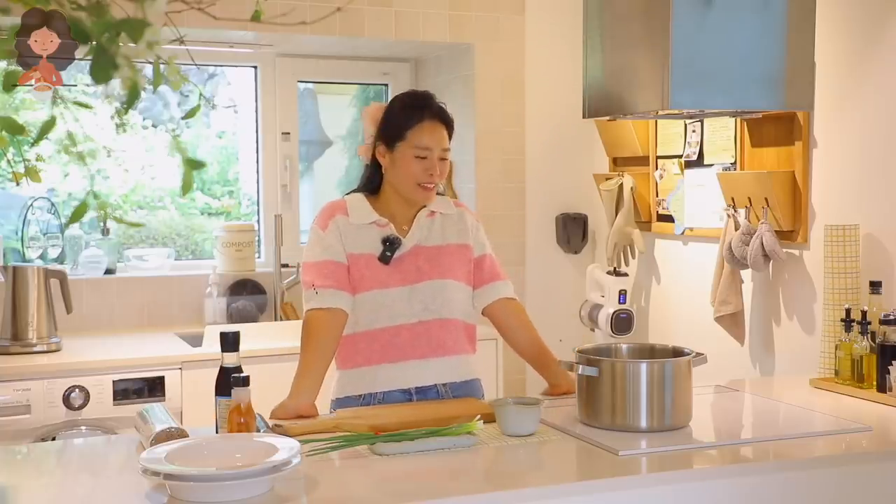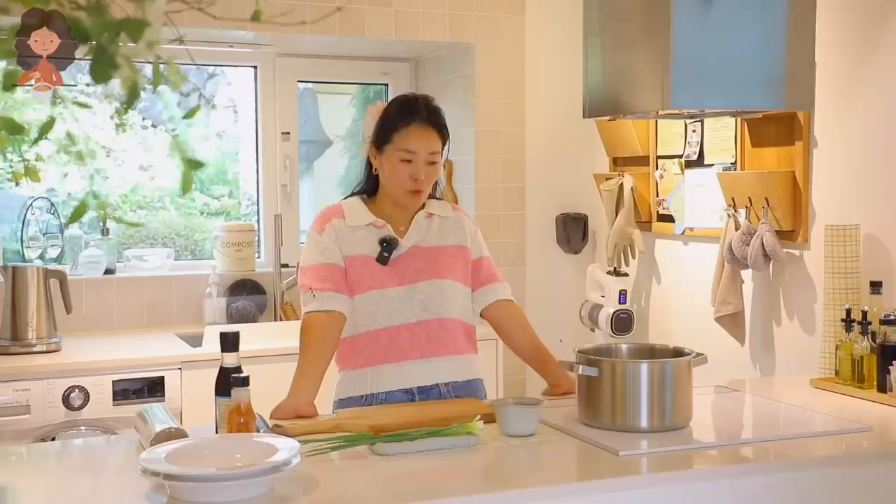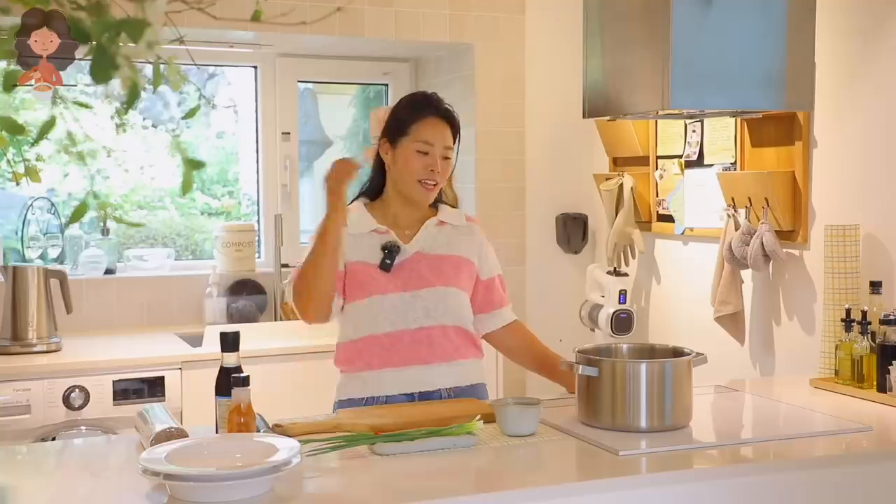This is our first Asian at Home recipe video we are filming during our travels. We never really talked about it — we don't know when this travel is going to end. It's going to be a while, maybe a few months, maybe a couple of years, maybe a few years. We don't know — until whenever we are tired of traveling.